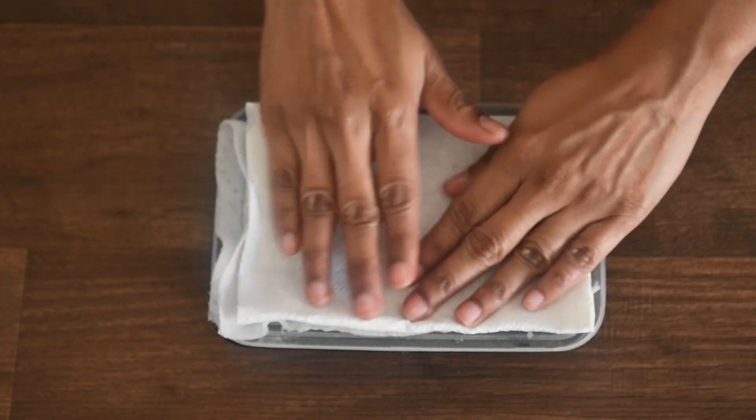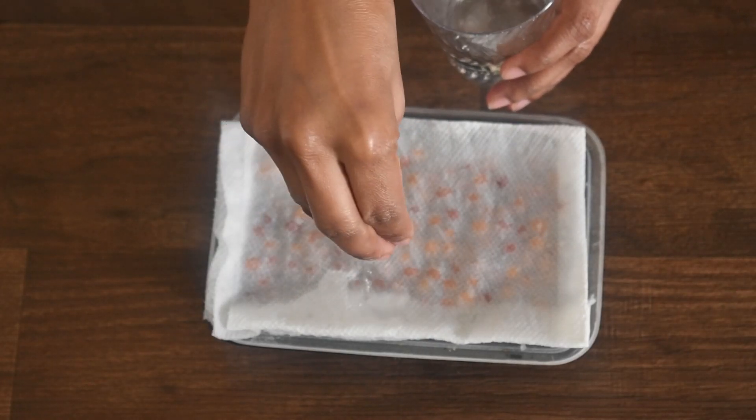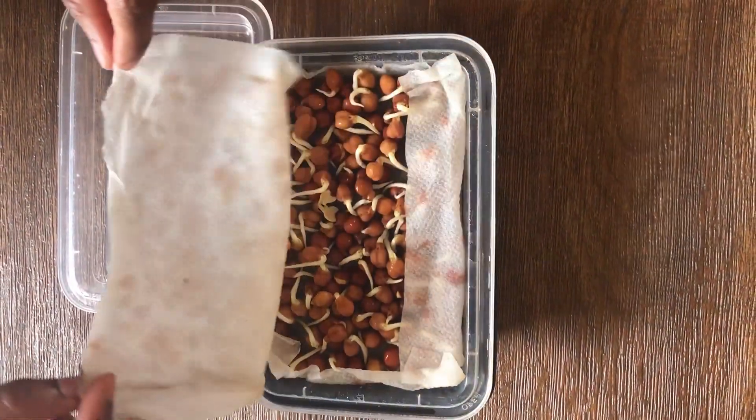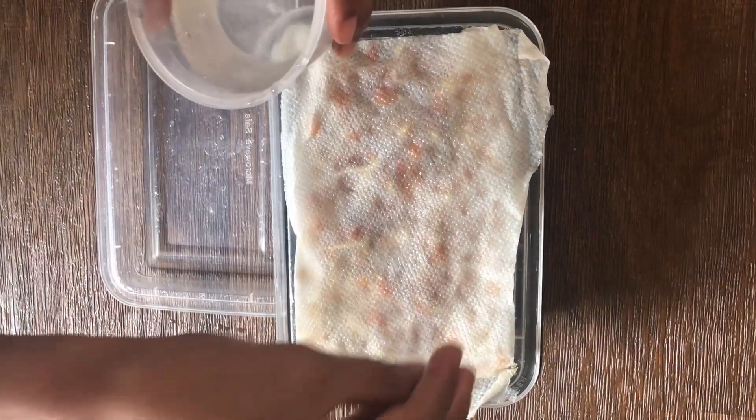Cover it with tissue paper and sprinkle some more water. Close the lid and keep this inside a shady place. This is after two days — you can see germination of seeds. Just sprinkle some more water if you feel the tissue paper is dry. Close the lid and keep this in a shady place.